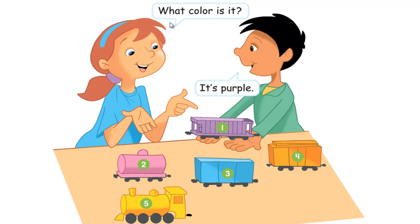Number 2, what color is it? It's pink. Number 3, what color is it? It's blue.